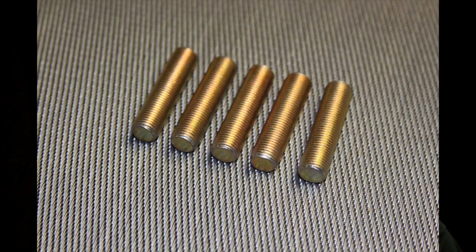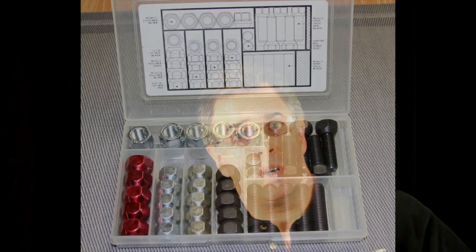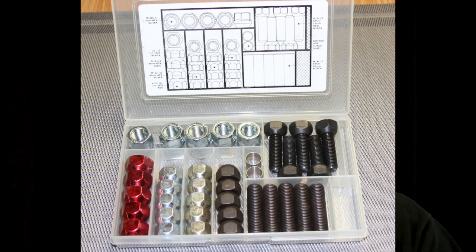One, you cannot use the studs that come with the vehicles. We have in stock — I'll give you the part number — it's a 30-687 stud. It comes five to a pack. In addition to lug nuts from our lug nut kit, part number 50-179, you put those two pieces together and it replaces the stud that you take out of the vehicle that holds the wheel on. Use those two pieces, no problems with cutting the vehicles.